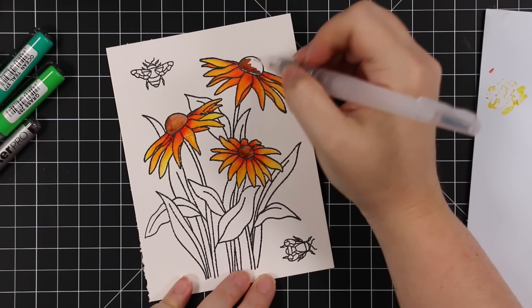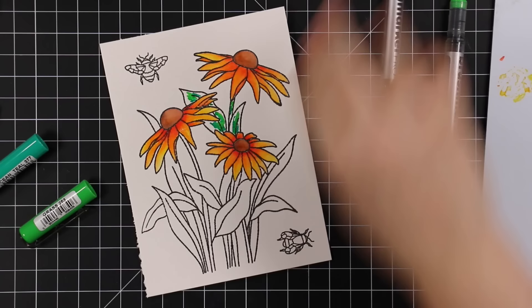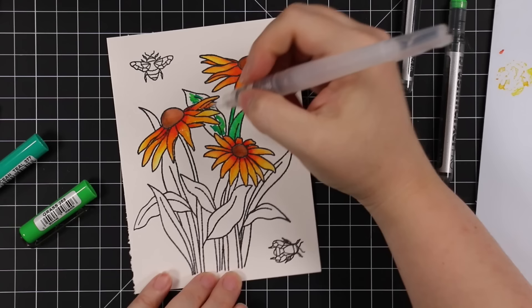I did all the petals and then the flower centers with a couple of browns — it's kind of habit to mix colors with these markers; I like having the dual tones. Then same thing, I mixed a couple of the greens. I will have an image on my blog post of the specific colors I used — yes, I remembered to do that.